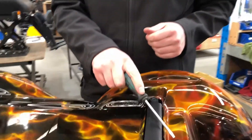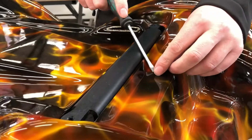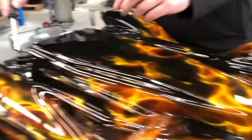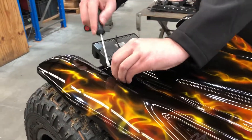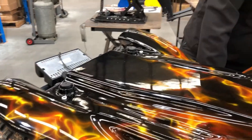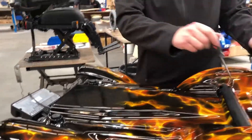Next, we grab our flat blade screwdriver and remove the little covers on the screws that hold our cowl on, being careful not to scratch the paint or the cover. There's one at the front and one at each corner on the rear, so three in total. Then we take our Phillips screwdriver and undo the screws.